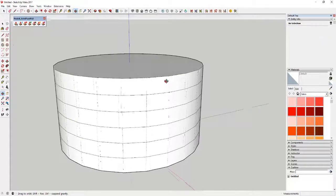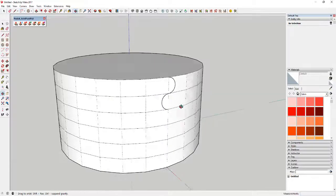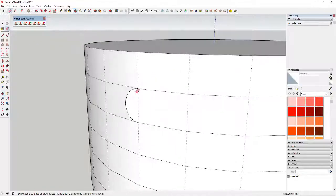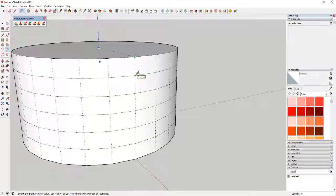Now we're going to draw arcs along these circles — half-circle arcs. When you use the arc tool, just tap the A key and draw an arc along this face. You want to click on two points and then move your mouse until it says 'on face,' then move it until it says 'half circle.'